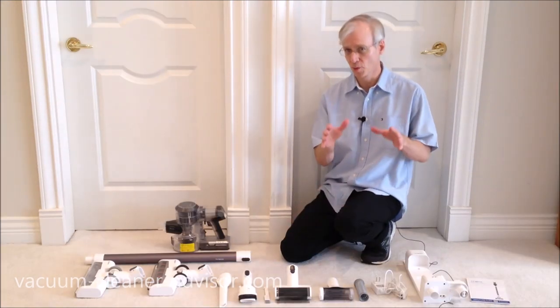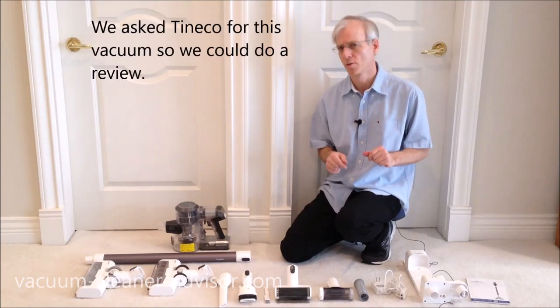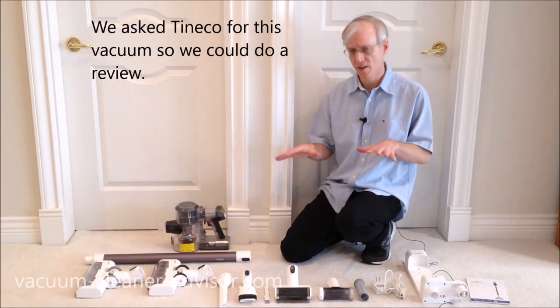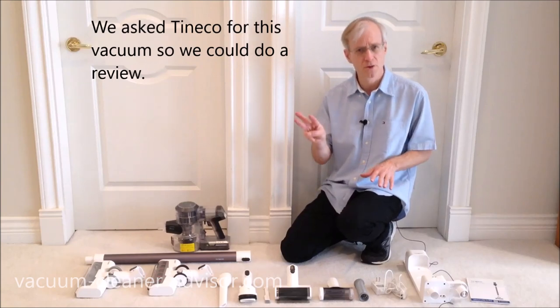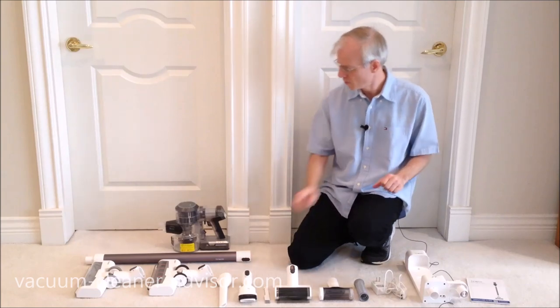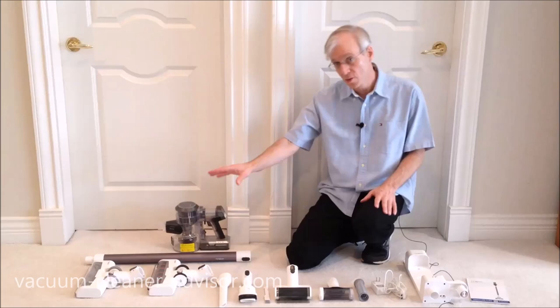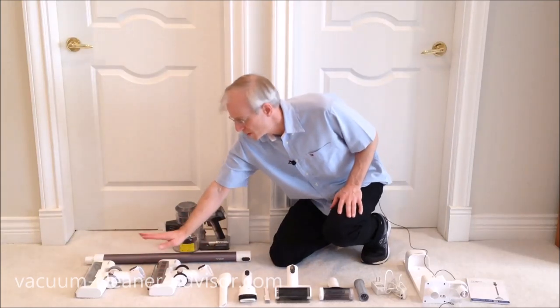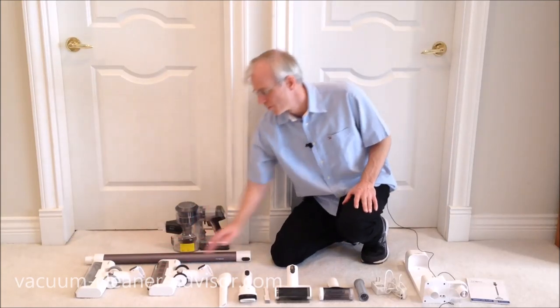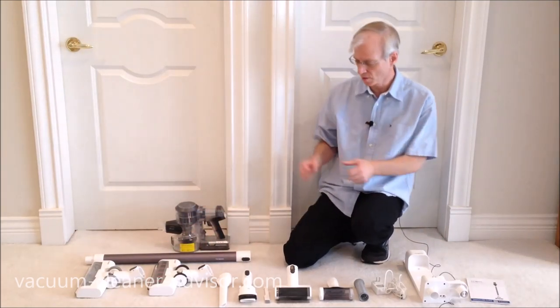What do you get with your Pure One S11? We've got it laid out here and we're going to walk through it. We actually have the S11 Tango — there are three versions of the S11, and we'll talk about those in a little bit. We've got the handheld component, a wand, and two cleaner heads: one for carpet and one for bare floors. When you put these three pieces together, that gives you your stick vacuum.